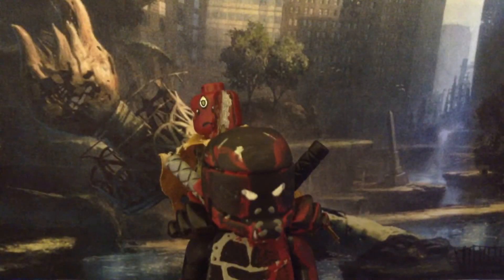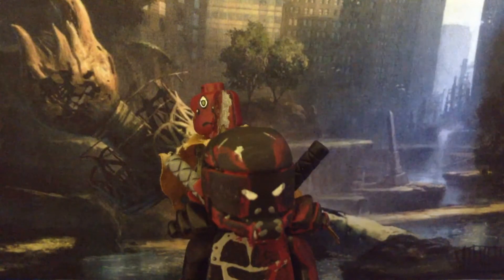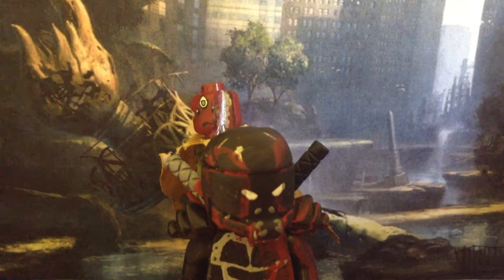Hey guys, this is JumonFafer, welcome back to another video. Today I'll be showing my custom Lego futuristic Deadpool and Vision minifigures. These are completely custom, not based on anything besides their comic book appearances.